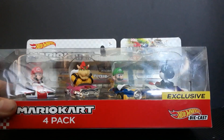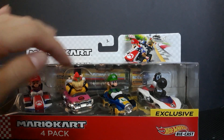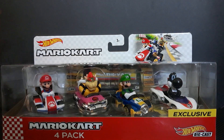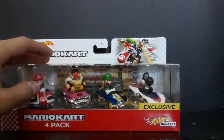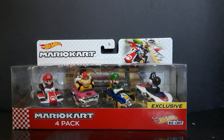The set was $30. It is expensive, but if you add up maybe $10 a piece instead of $5 — because they're usually $5 in the store — plus the packaging, I think it's kind of worth it. Because this might go up in price and get more rare as time goes on. Let me bring in my other Mario Kart Hot Wheels for comparison.